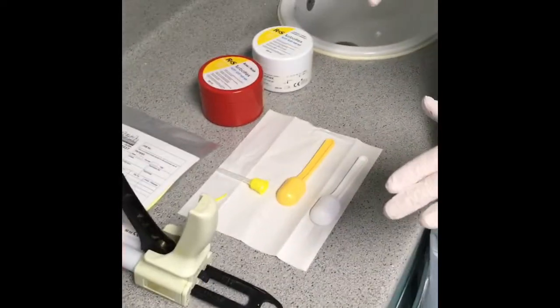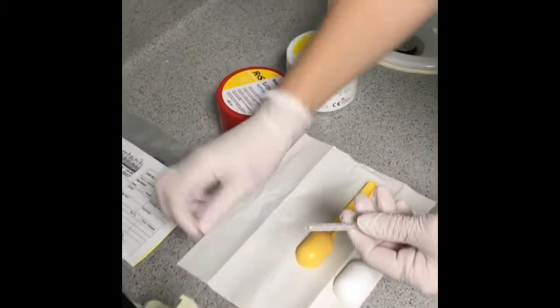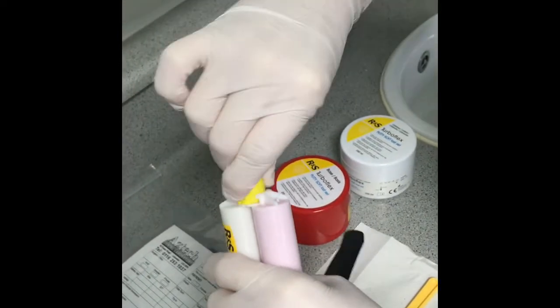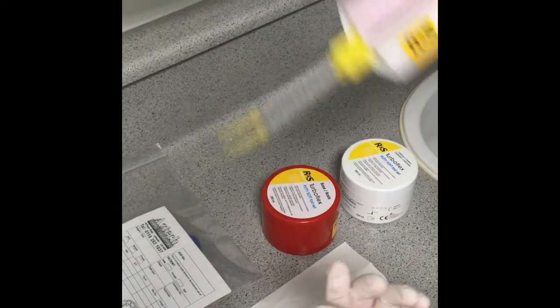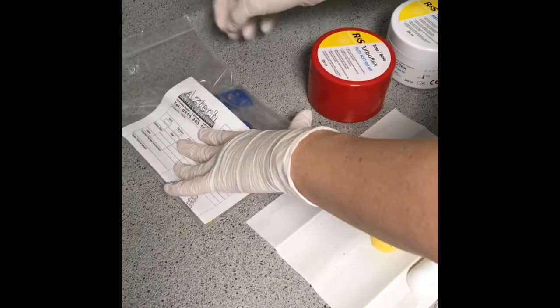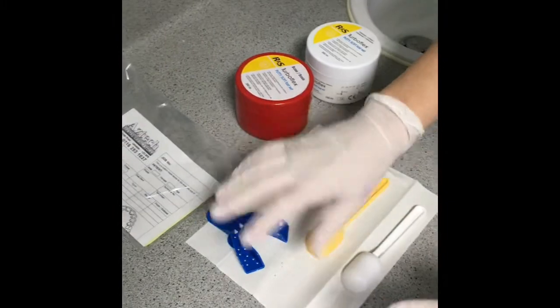For a crown preparation you need your putty, your wash, a long tip and a short tip. Connect the tips together, remove the lid, twist to adjust — turn it up for an upper tooth so the dentist doesn't have to move their arm around, or hold it differently for a lower tooth. Set that up on the dentist's side. You'll also need your lab ticket, your bag, and the tray — adhesive should already be applied to the tray.